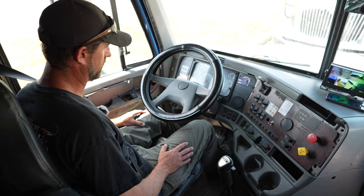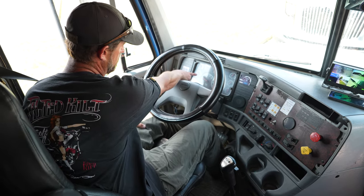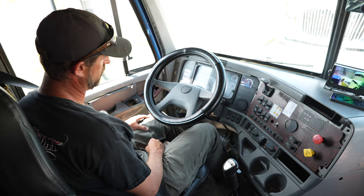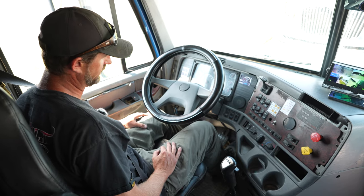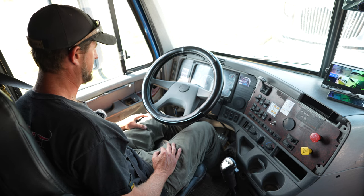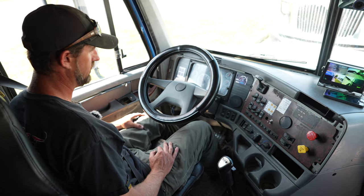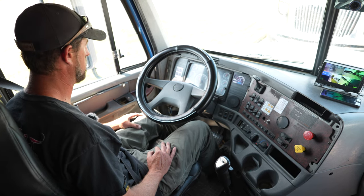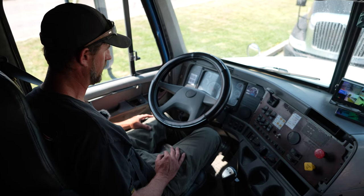Now I'm going to test my governor cutoff. I'm going to rev the vehicle up to 1500 RPMs and hold the RPMs until the gauges get to 125 PSI. At that time, I'm going to hear a release of air underneath the vehicle, indicating that the tanks are filled up and the governor cutoff is properly working. Heard the release of air — the governor cutoff is working.